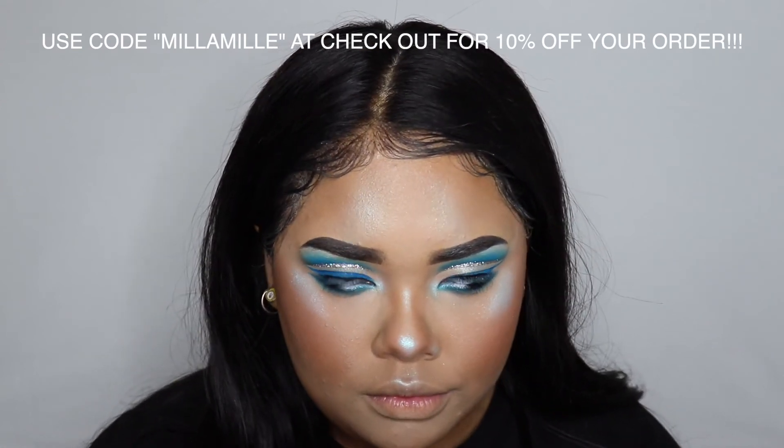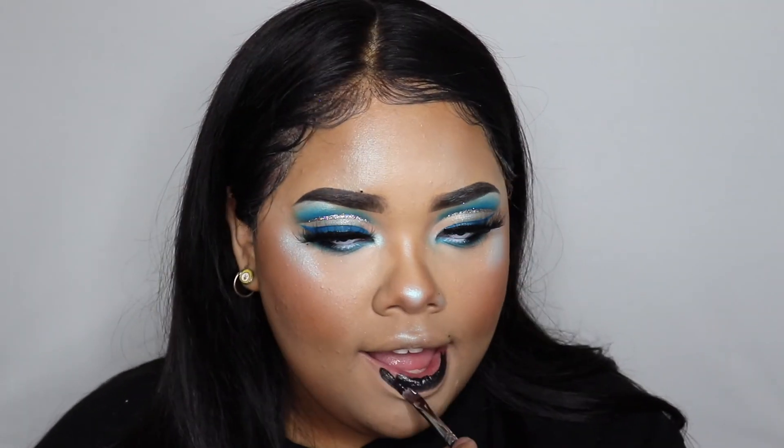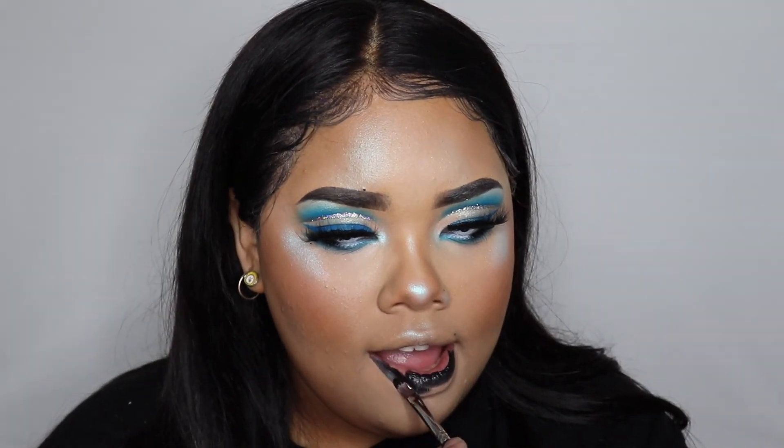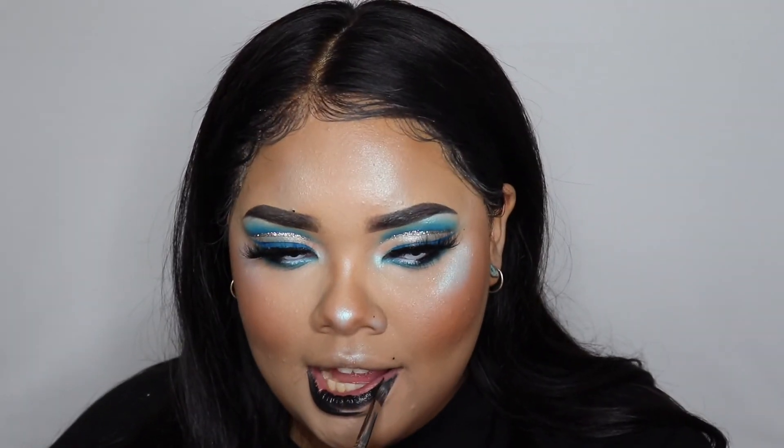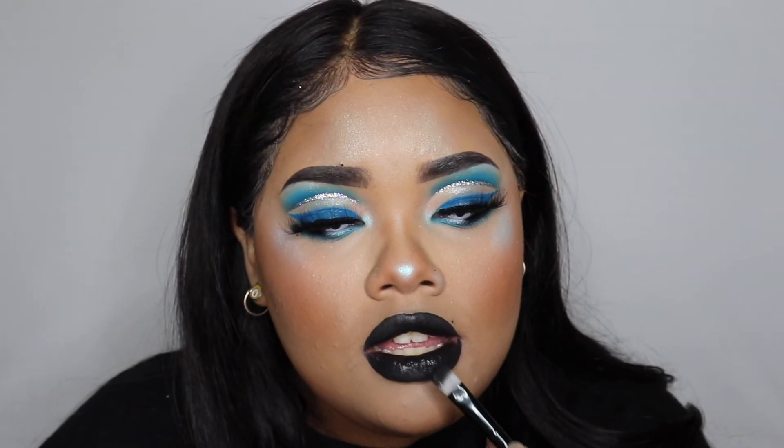Now I'm using my Graftobian color wheel to use the black shade as lipstick, and then I am using the black eyeshadow from the Anastasia palette to set it to make it match.